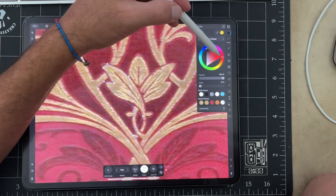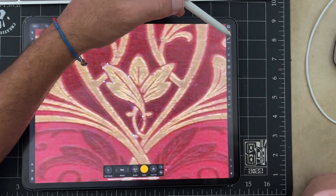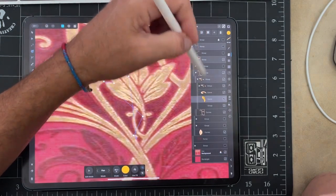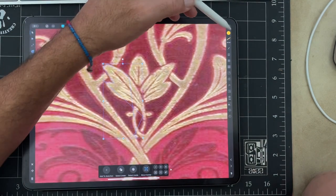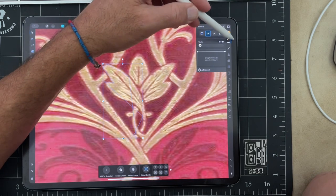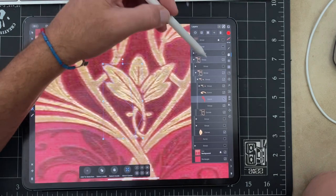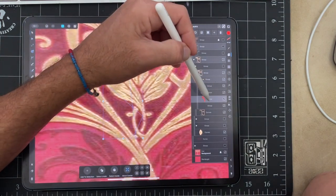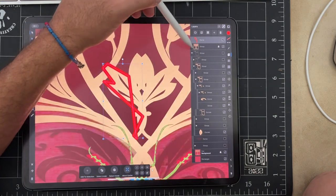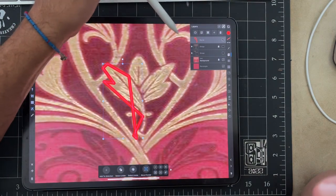I'll turn it into red so you can see it. Something's wrong — let's just check out where we are. We're underneath a box that's not checked here. We're going to put this outside of the box — okay, fine. And here we go, so this is the line we're going to work with.